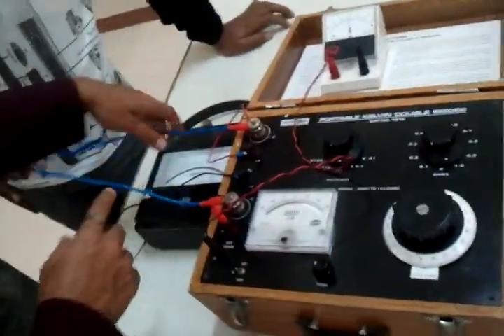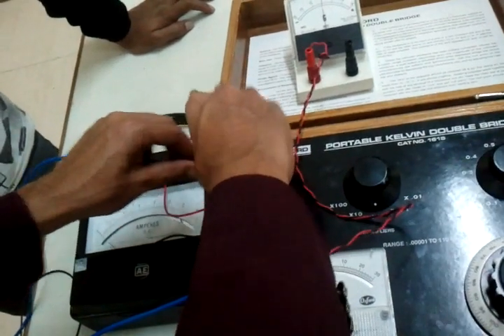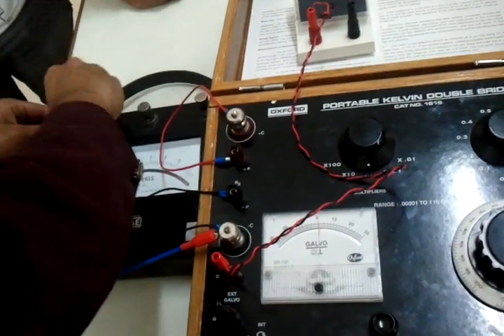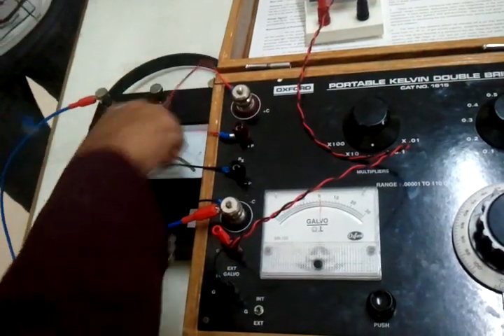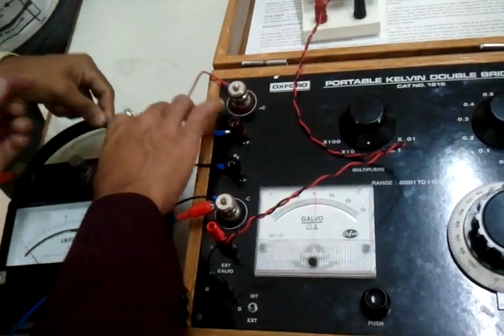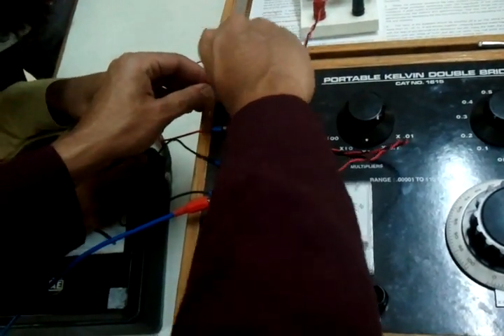Now we are going to connect our actual load — the ammeter — and compute the second tabular column. The connections are quite simple: remove any one terminal and connect it to the ammeter, and the other side goes back to C-plus, which completes the circuit.